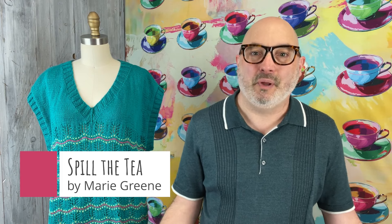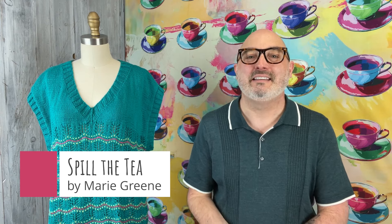This is Spill the Tea, everyone. The tea that Mrs. Olson is wearing is what we're going to be making. This is a project where you're encouraged by everyone else who's knitting along with you to make a project, make a garment, faster than you ever thought possible.